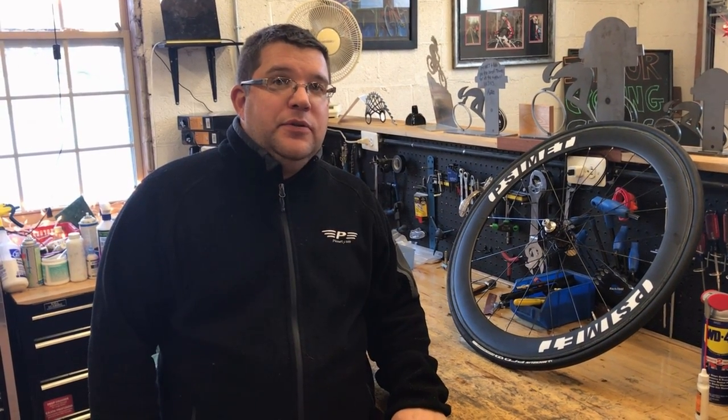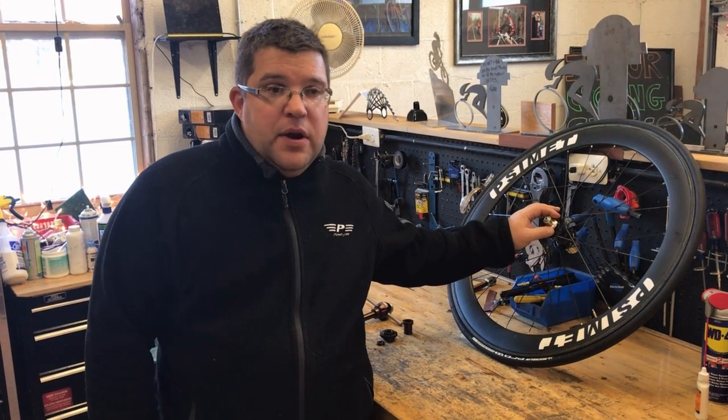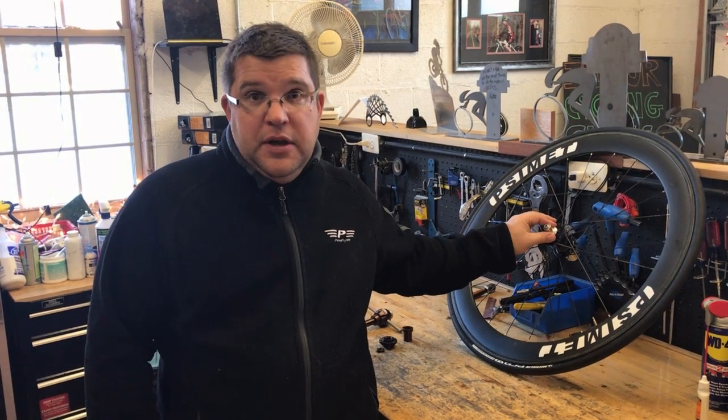Hi, I'm Rob Curtis from SciMap Wheels. We thought we'd take a moment and talk about one of the hubs that we as custom wheel builders get asked about quite often. It's a hub that we build with a lot, a hub that we like to go to a lot, and that's Chris King as a manufacturer.